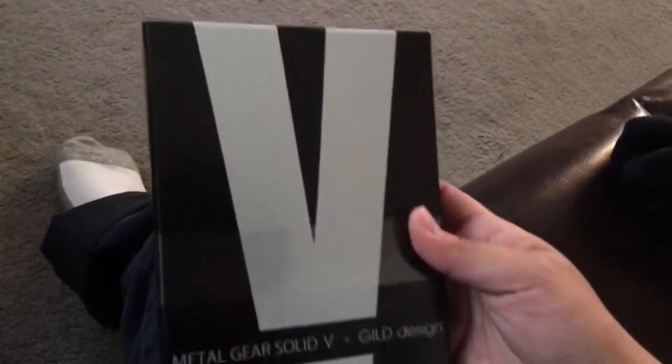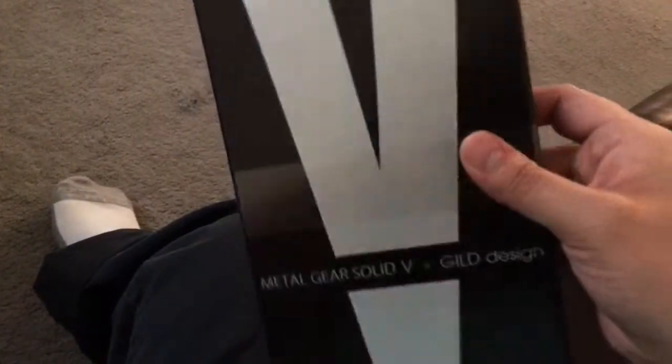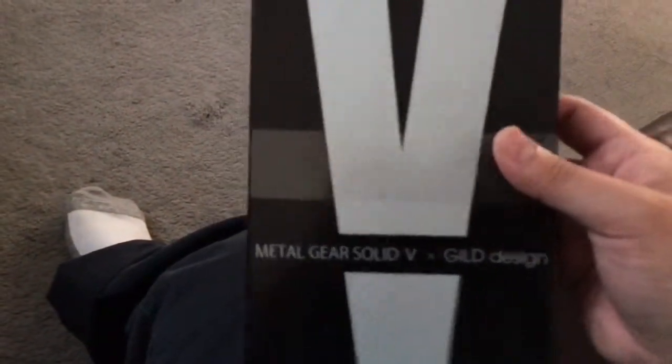Hey everyone, I just wanted to show you guys this. This is my new case that I got from Japan. It's Metal Gear Solid 5. It is a metal case. It's inside this box. And it's the DD edition, so it has Diamond Dogs on it.